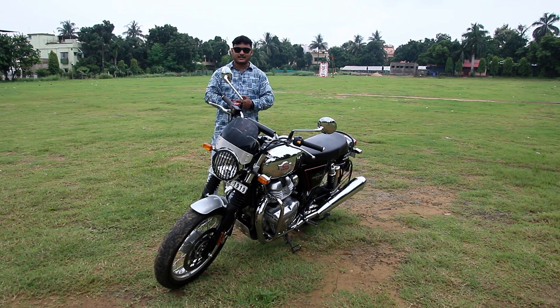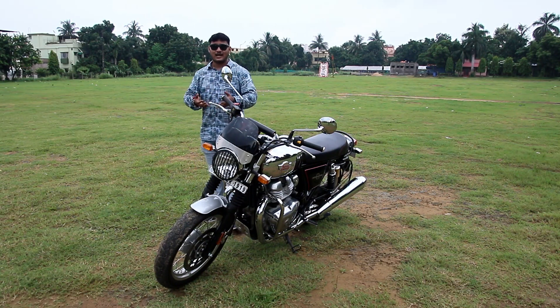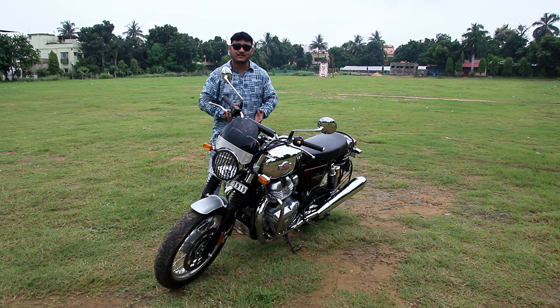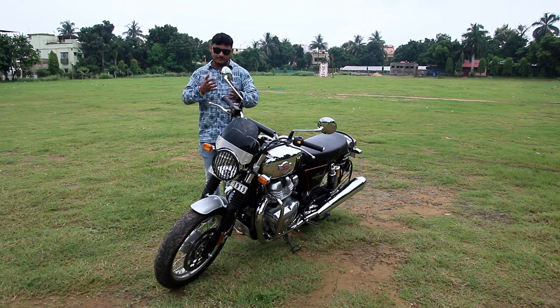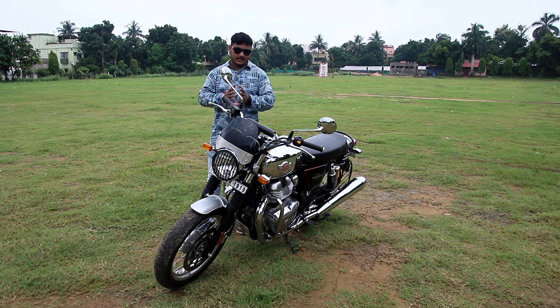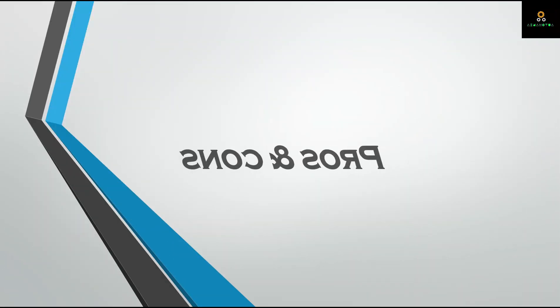Talking about the pricing, the bike will cost you around 3.5 lakhs on-road. It might seem costly for some people, but you're getting a 650cc engine with great power at that price, which I think is a great deal by Royal Enfield. If you want the chrome edition of the GT 650, that will cost you around 20,000 rupees more than this bike.